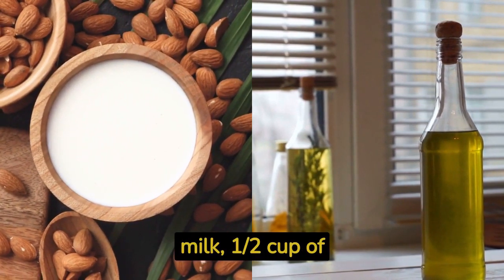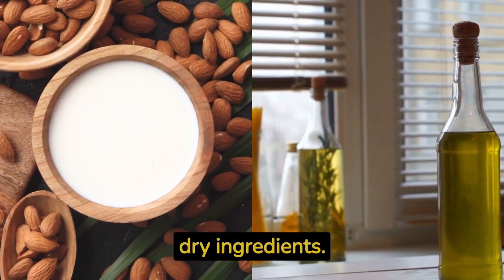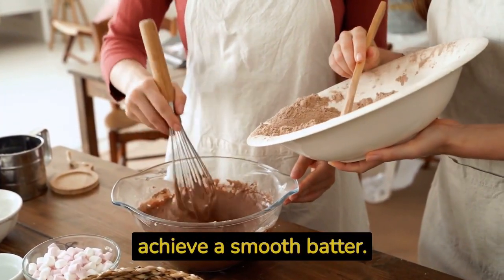Also add one half teaspoon of salt. Mix everything together until well combined. Next, add one and a half cups of non-dairy milk, half a cup of vegetable oil, and two teaspoons of vanilla extract to the dry ingredients. Stir the mixture until you achieve a smooth batter.